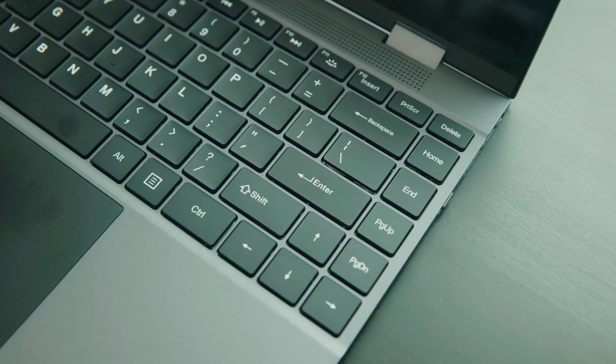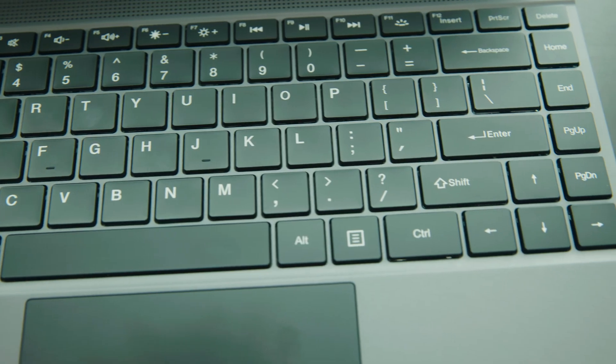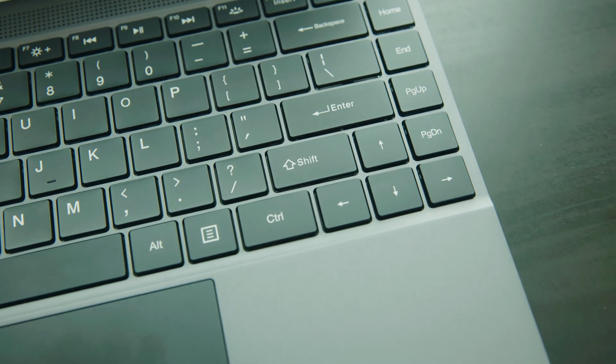This laptop has a battery life of up to 5 to 6 hours and it takes about 2 to 3 hours to charge. The keyboard has a 75% layout and I actually really like the typing experience on it. It has a nice tactile feel — here's a short sound test of that.